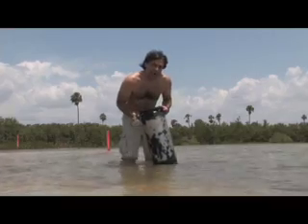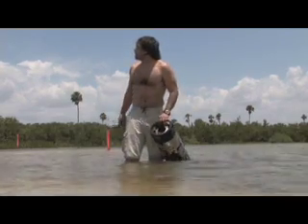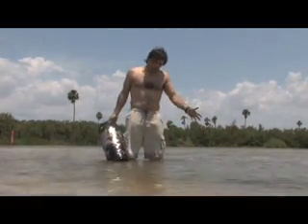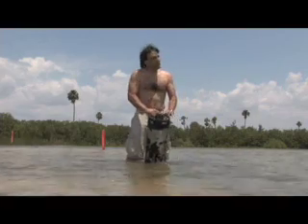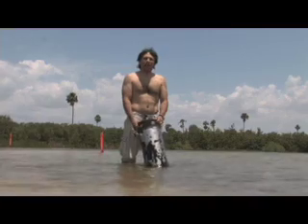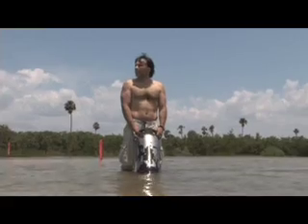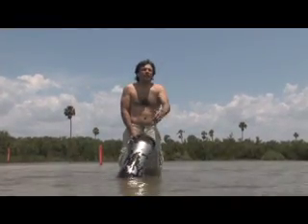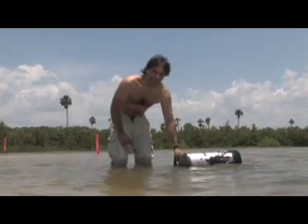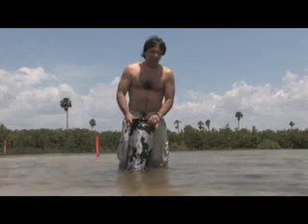This is a five-gallon Cornelius keg — it's stainless steel and we're going to be using this for our project. I'm Rojas and I'm here in sunny Tampa Bay. We're here to collect some saltwater. The motorcycle is trying to desalinate this using the Fresnel lenses and sunlight. This is a five-gallon Cornelius keg and it is stainless steel, so we're going to be using this for our project.